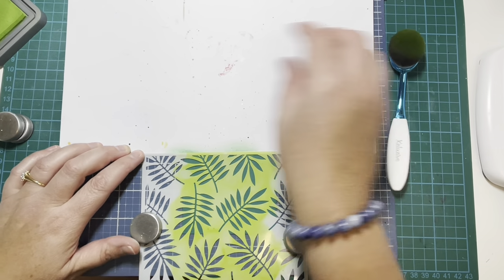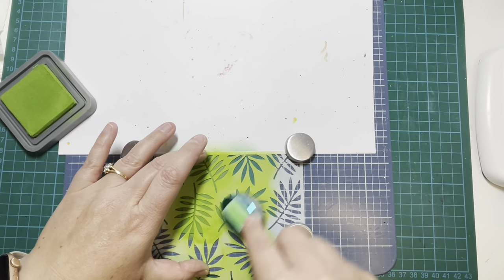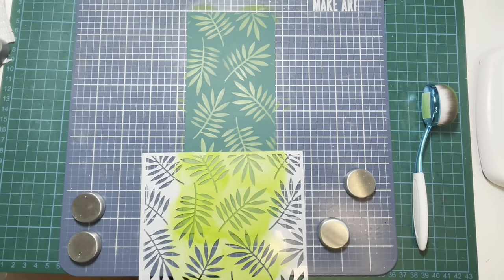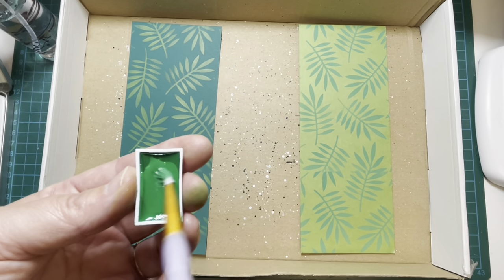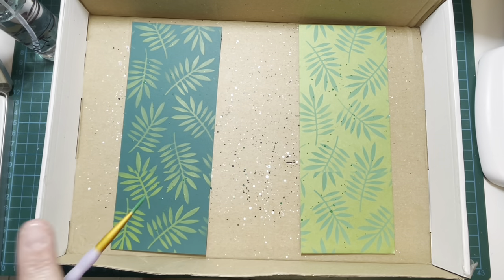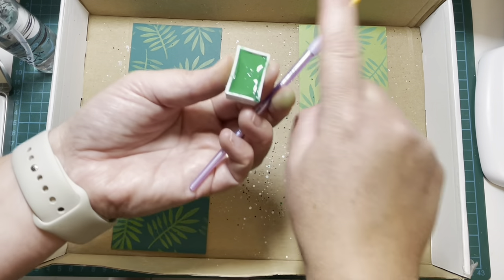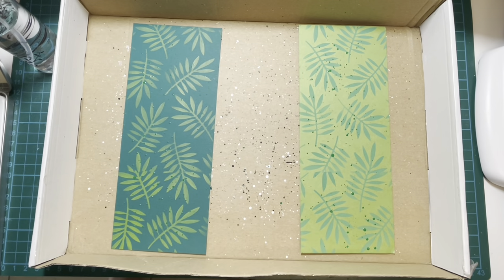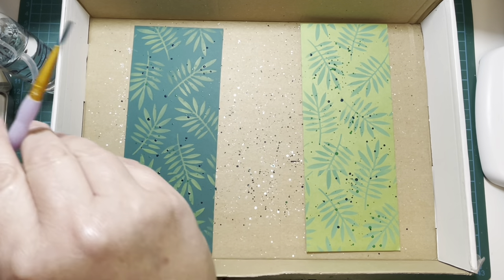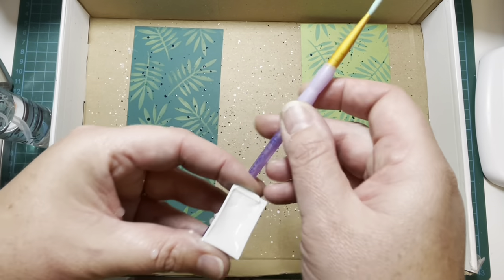I've taken some Rainforest cardstock from Lawn Fawn, cut it down to the same size, and I'm using the stencil again with some Mowed Lawn Distress Oxide ink. I love Distress Oxide because it sits on top of the paper rather than sinking in, which makes it perfect for stenciling. Now I've got some watercolor paint — a cheap set from Amazon called Mozart — with really nice pigments. I've chosen a green, tapping it over both panels, then a darker turquoise-green, and finally some white for contrasting detail.